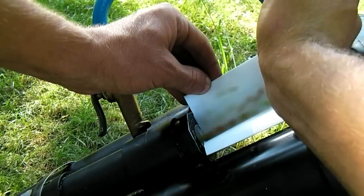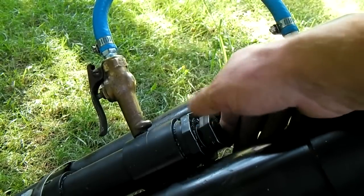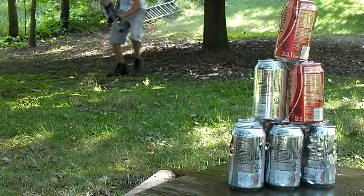To fire this machine gun, simply put about two handfuls of pellets in the back, replace the plug, pressurize to around 60 psi, and pull the trigger.